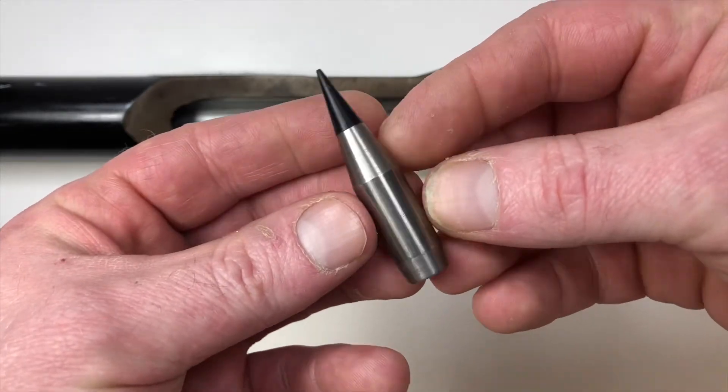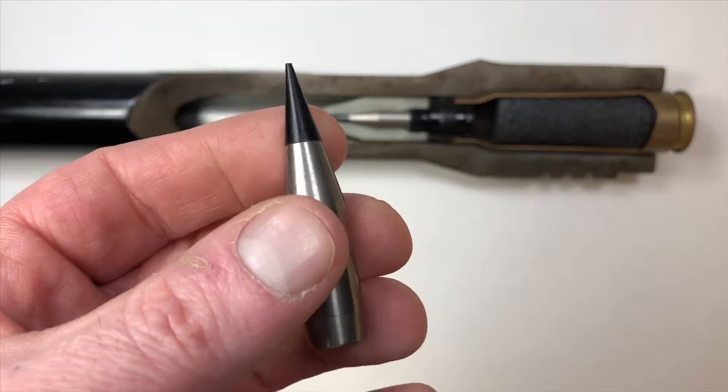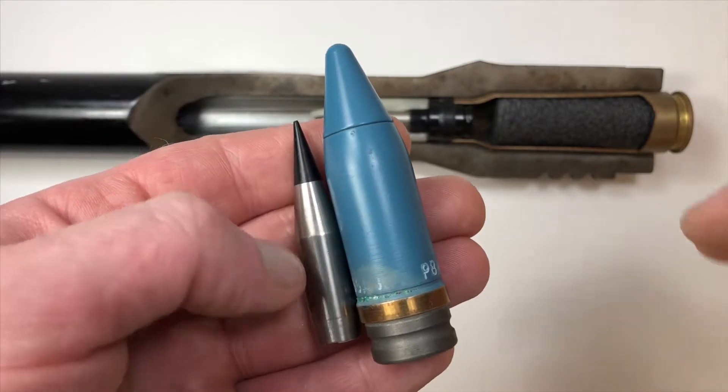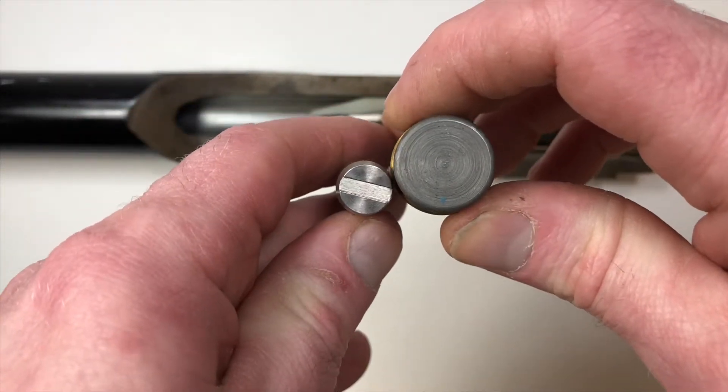This is what you're left with. To compare this armor-piercing 20 millimeter projectile with a traditional 20 millimeter projectile in size, we see a significant difference.